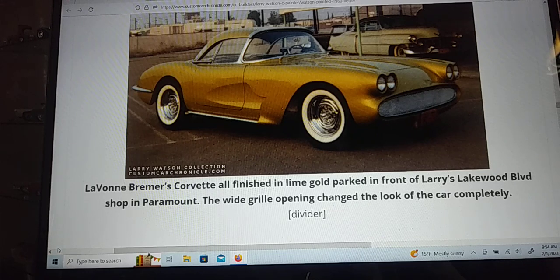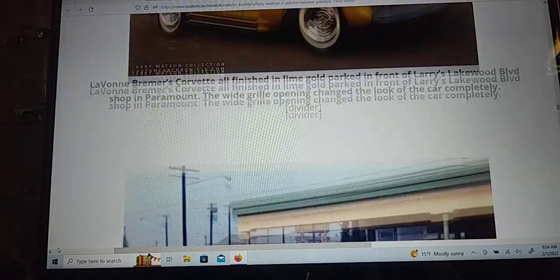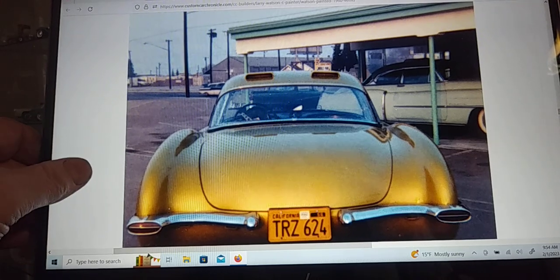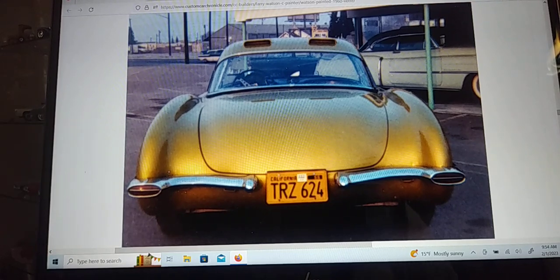This looks like the finished product right here — that's what I'm going to try to achieve. My only problem is I don't have any chrome reverse wheels for a 1/32nd scale, but I've got an idea. I've got some little moon hubcaps that I'll put over the stock wheel hubcaps and it gives it a pretty good look.